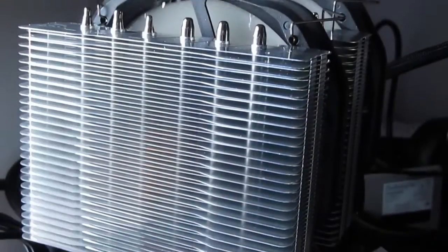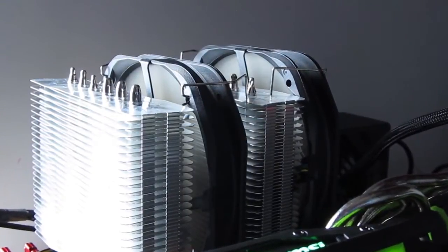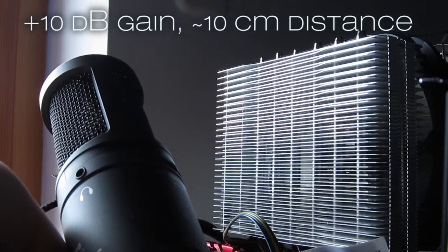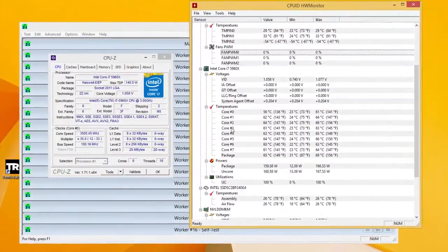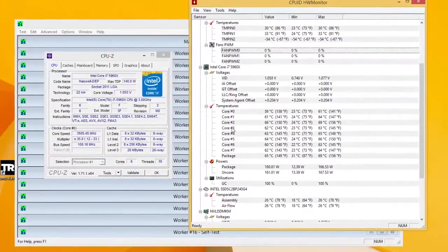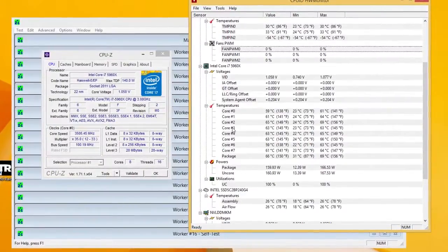Looking at the performance figures of the cooler, idle temperatures are pretty standard with well under 30 degrees Celsius for our Intel Core i7-5960X, while also being very quiet. Using the Prime95 in-place large FFT torture test we got pretty impressive results, competitive to some other high-end coolers on the market, with temperatures ranging usually from 60 to 65 degrees Celsius. In this scenario fans were just loud enough in a way that it was more pleasant than distracting.